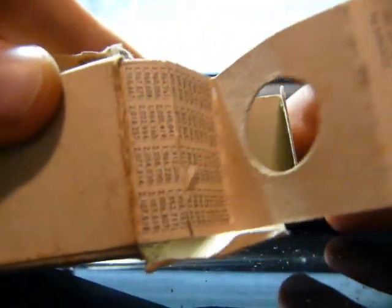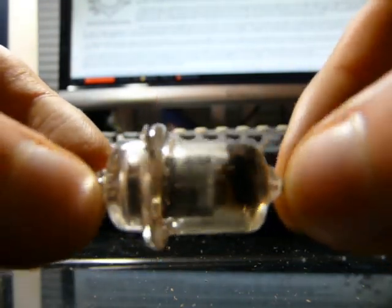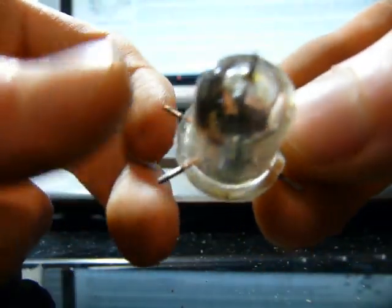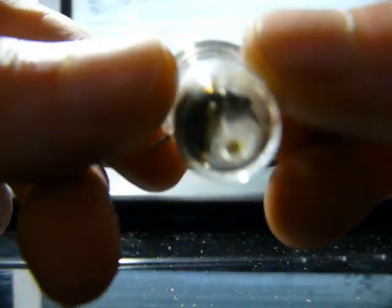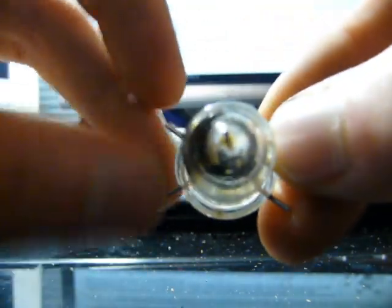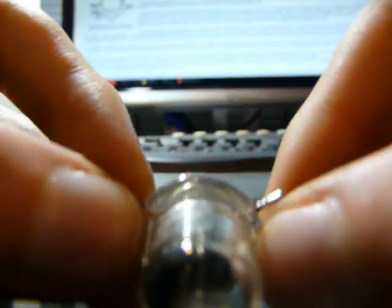You can kind of see why it was called the acorn — similar size. You've got all your leads like that. The reason they liked to make these small is that apart from size considerations, as you shrink these down you get better high-frequency response — you could operate these at a couple megahertz. Smaller means lower inductance, meaning better high-frequency response. There's a pretty good article which I'll link in the description talking about these sort of tubes.